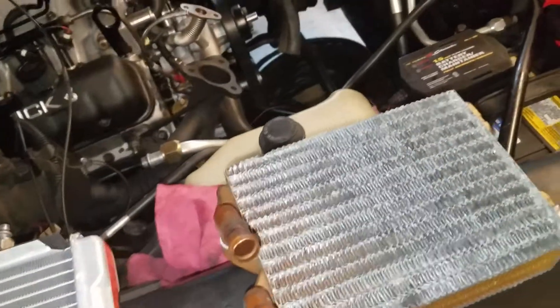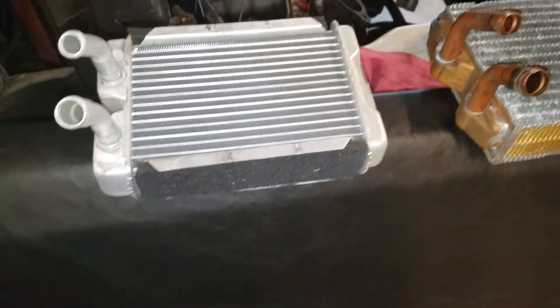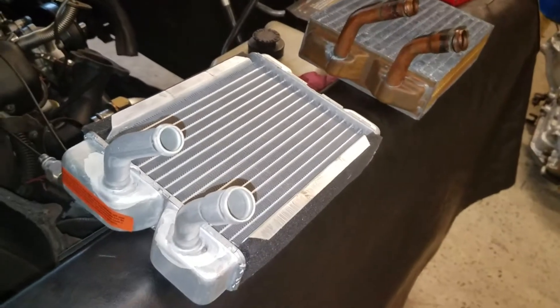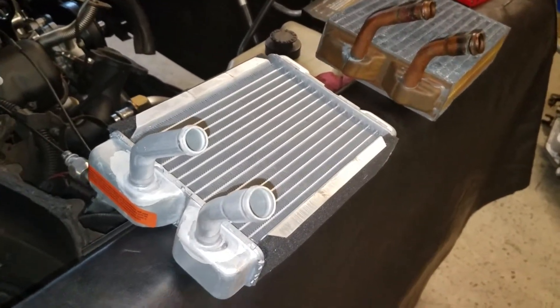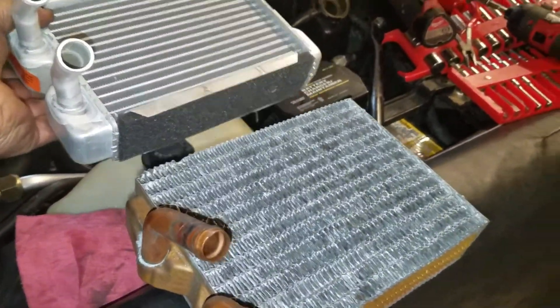It appears to be a decent core for the money. I got this one off Amazon dirt cheap. You can buy them from Classic Industries or anywhere else, but you'll pay a little bit more at a local auto parts store. Dimensionally it's very close, and I do have one on my personal car that's been on there for two years with no problems — it makes really good heat in the wintertime.